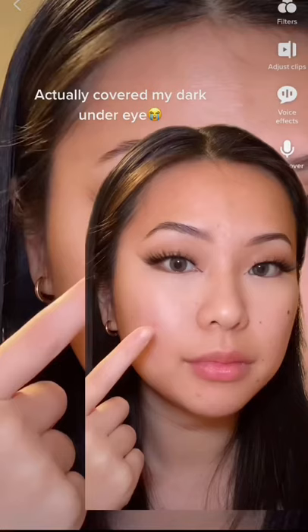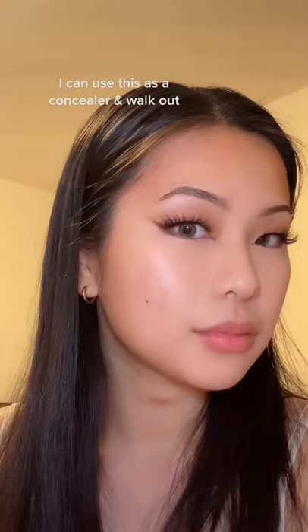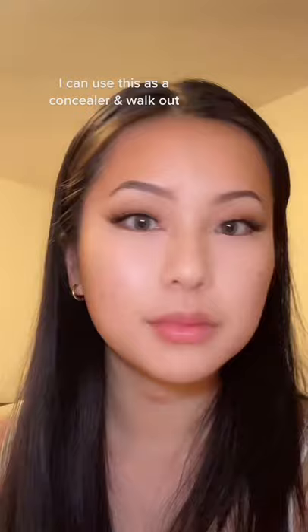I actually covered my dark under-eye — this is how it looks after. Oh my god, the formula is so good! I ended up putting it on the rest of my face to brighten up some dark spots. I can literally use this as a concealer and just walk out like this. What can Rihanna not do?